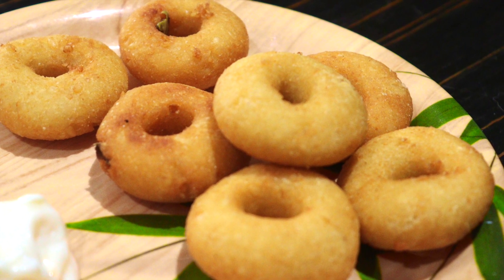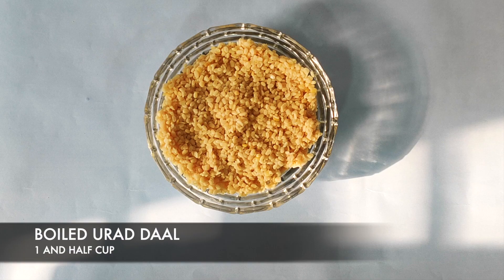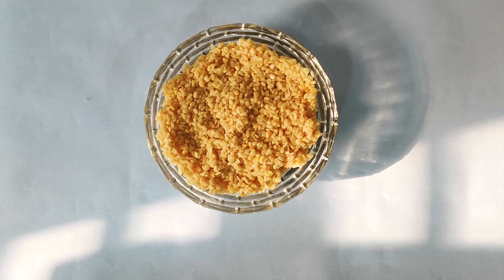Hello everyone, today we are going to make medu vada. For more amazing recipes, please like, subscribe, and share my channel. The very first ingredient we need is urad dal, which should be boiled or soaked overnight.